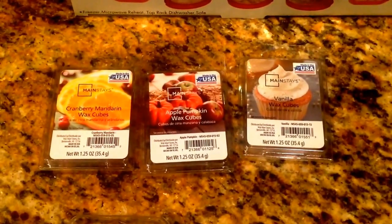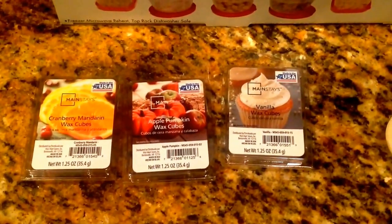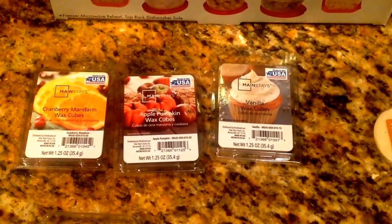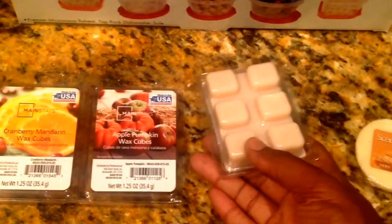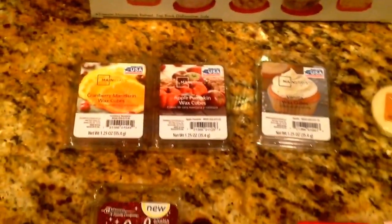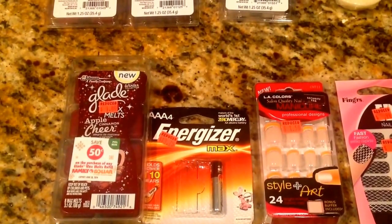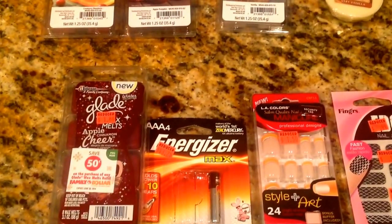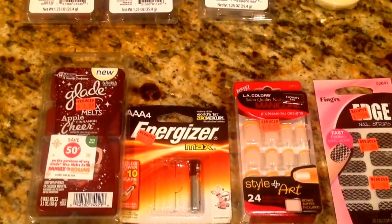I also picked up some wax cubes from Walmart. These were $0.93 a piece. I picked up cranberry, mandarin, apple pumpkin, and vanilla wax cubes. These smell very good and you get six in a pack, so for $0.93 you couldn't beat that. And then at Family Dollar again, I found these Apple Cinnamon Glade wax melts. They were $1.80 and then 50% off, so I paid $0.90 for that.